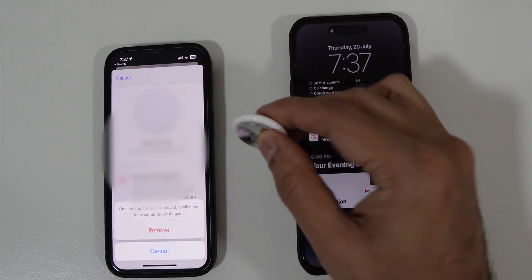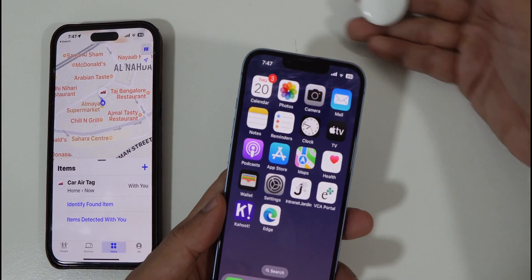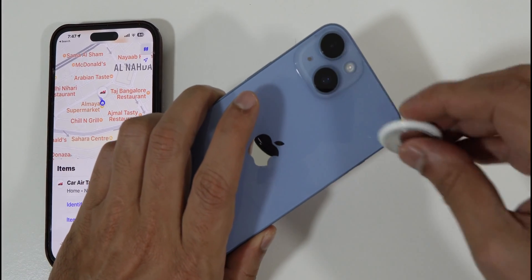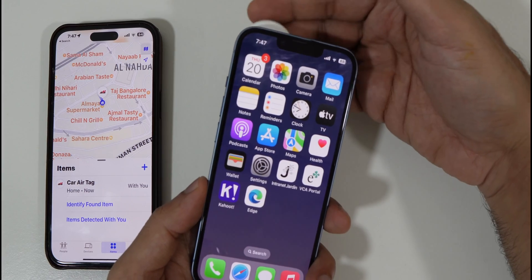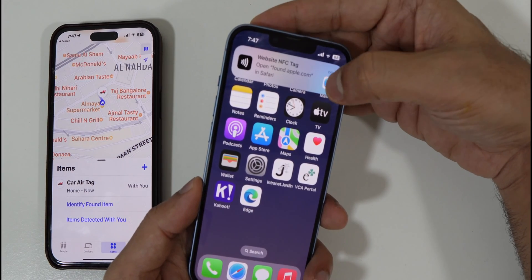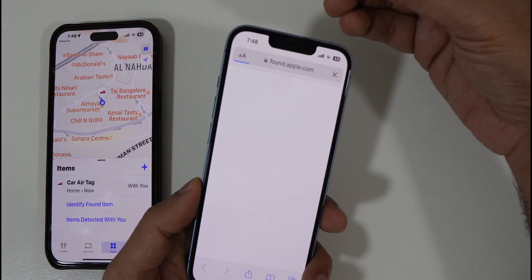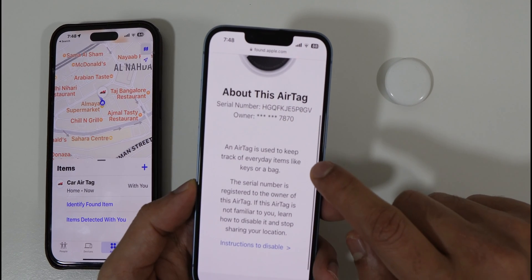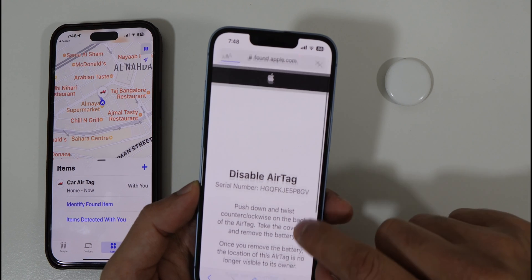One more cool thing about AirTags that very few people know: if you find a lost AirTag, you can simply place it behind your iPhone. The NFC chip is typically on the upper left side of the iPhone, near the cameras. When you place any AirTag there, it will take you to a webpage on Safari showing all the details about the AirTag — the serial number and the owner's details. You can also reset it and disable it right from there.